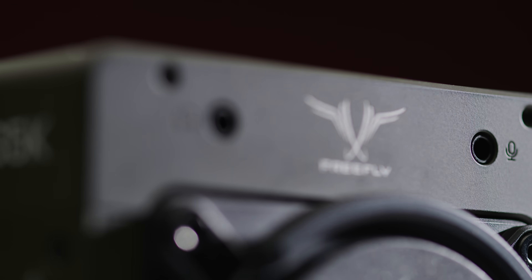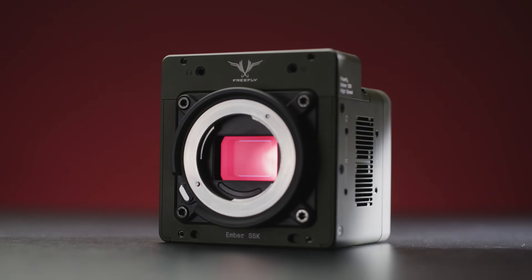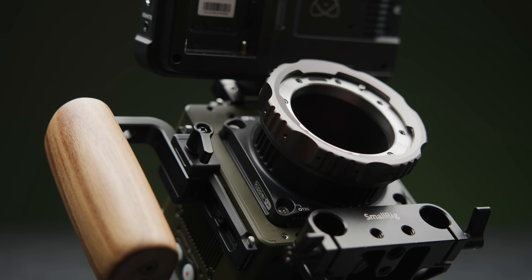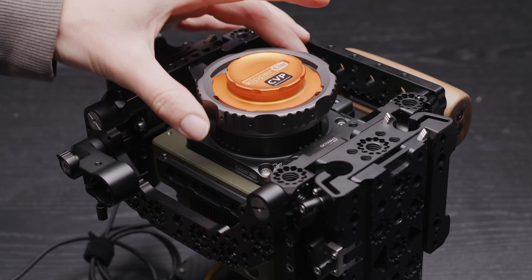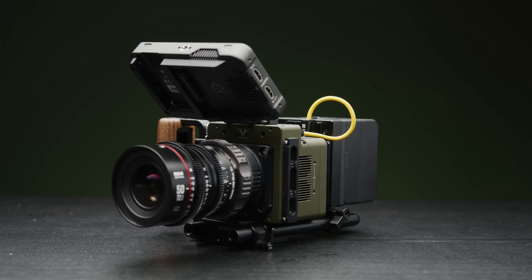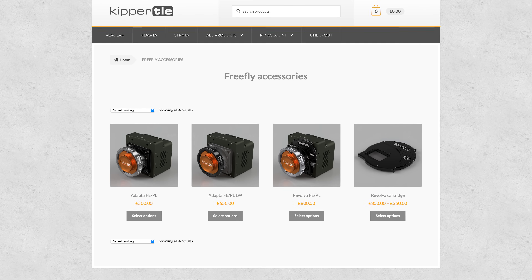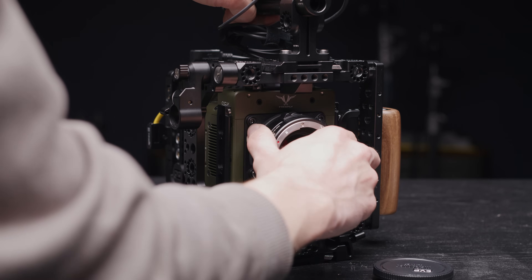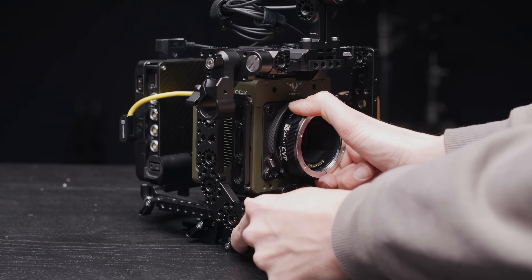On the front you have a 3.5mm mic in, a headphone out, four M3 screws around the edge of the body, and the removable E-mount. This E-mount has no electronics, so it's purely for adapting — any lenses that need power will not work, which is essentially every Sony first-party E-mount lens. The mount is easily removable and replaceable with third-party options like those from Kipitai, who have made three different adapters for the Ember: two solid PL mounts (one regular, one lightweight) and a PL revolver for their standard revolver cartridges.